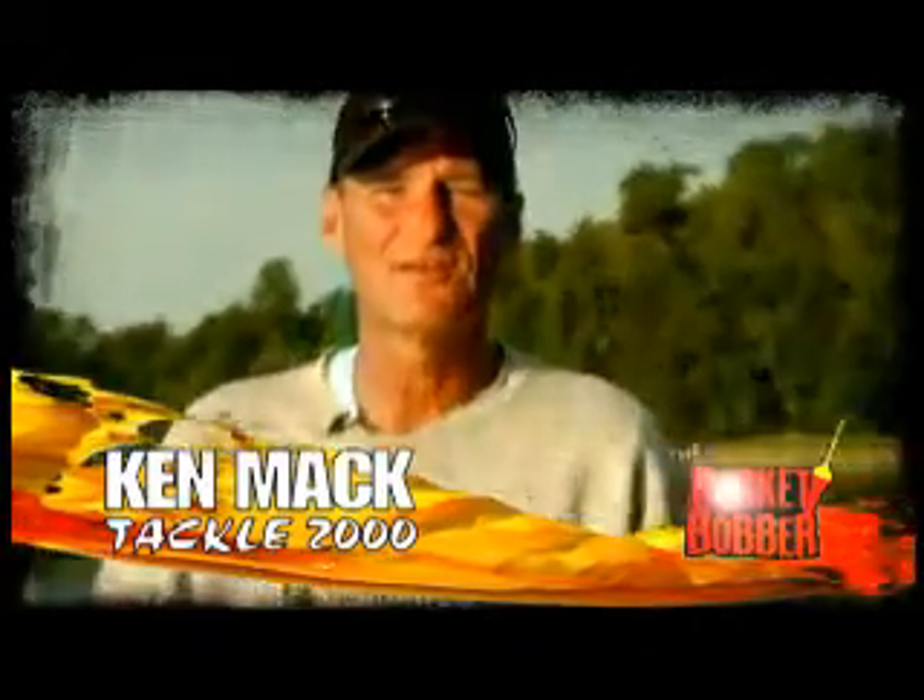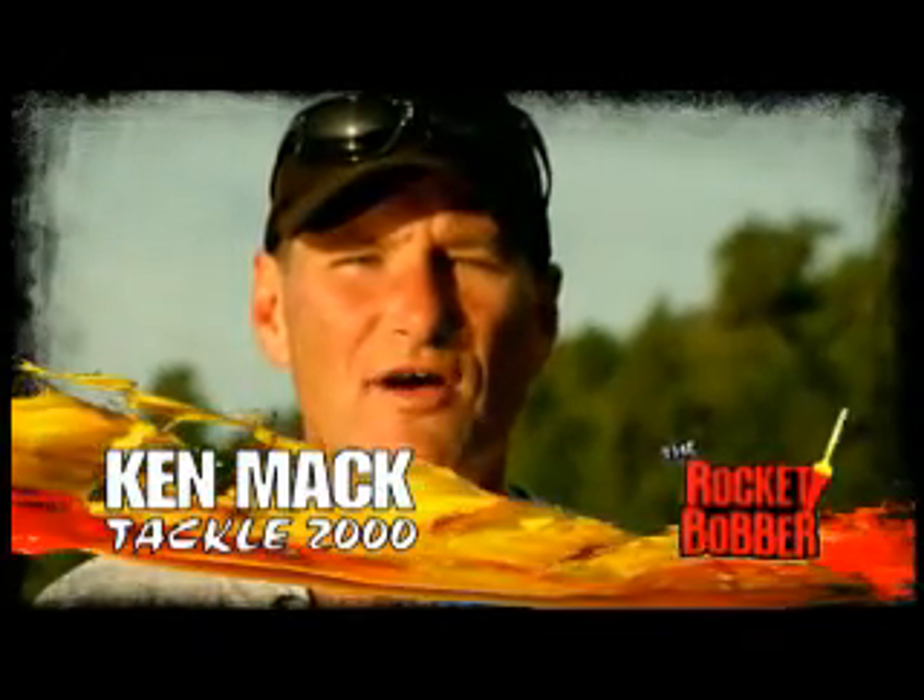Hi, I'm Ken Mack from Tackle 2000 Incorporated, manufacturers of the Rocket Bobber. Prior to the design of the Rocket Bobber, we at Tackle 2000 looked at six specific characteristics we felt were essential for an all-around bobber.